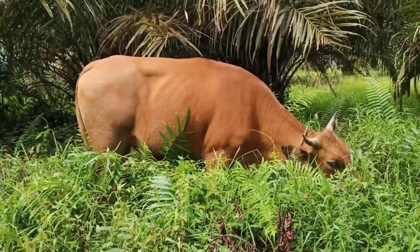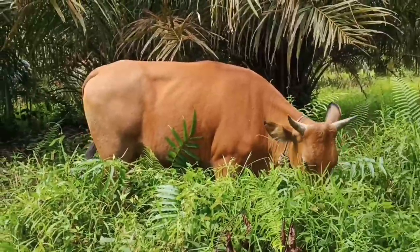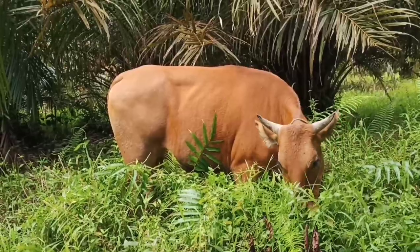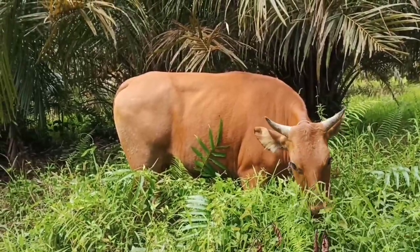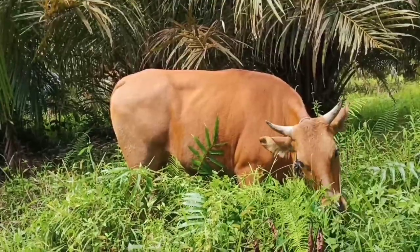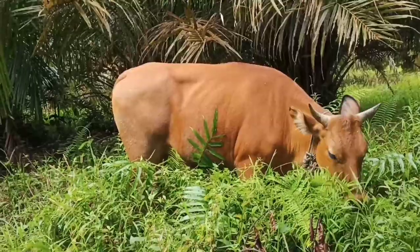Ini sapi yang kita review guys. Sapi ini sudah umur 3 tahun. Anaknya baru 1 guys, anaknya jenis kramin jantan. Ini sudah berisi guys, sekitar 2 bulan.